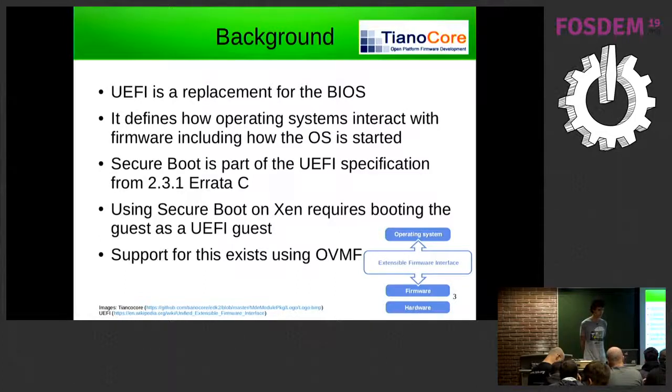Secure boot is actually part of the UEFI specification, added in version 2.3.1, which is basically a replacement for BIOS — the firmware starts the operating system and provides some services to it. If we want to use secure boot we need to be using UEFI guests. Luckily Xen already supports UEFI guests, making use of OVMF, which is a build of the TianoCore open source UEFI implementation tailored for virtual machines.